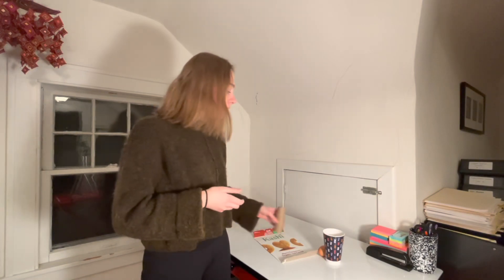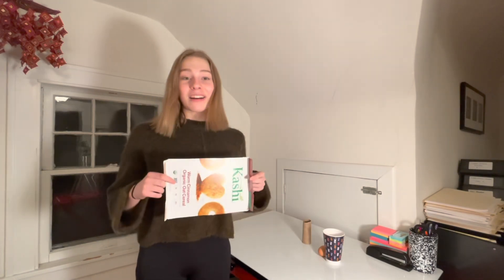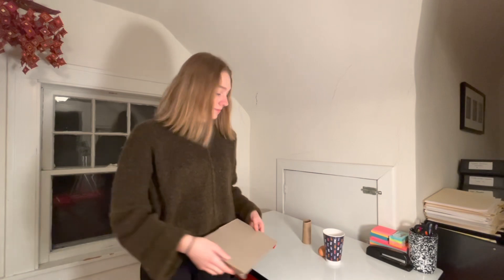You might want to cut it because it's a little smaller. And then you also need about a 10-inch piece of cardboard. I'm using a cereal box, but you can also use whatever you have in your house. If you don't have cardboard, you can also use a plastic tray or a paper roll — that should work too.